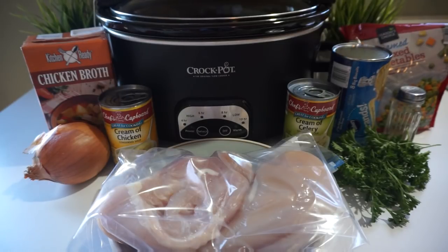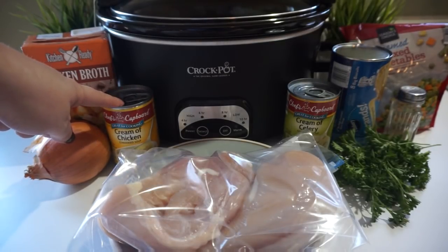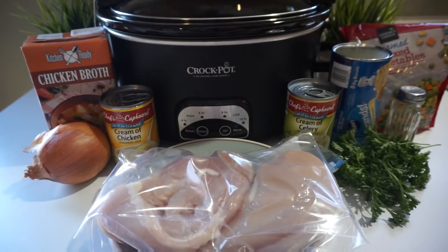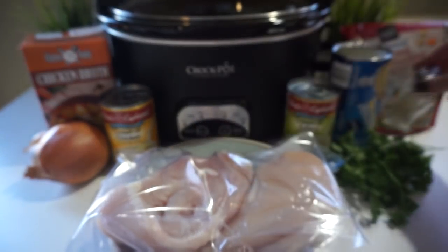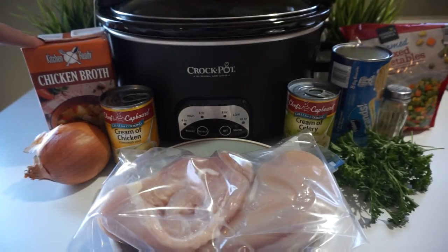In the winter, that is my go-to appliance for sure. For this crock pot chicken and dumplings recipe, what you will need is one large onion, one can of cream of chicken soup, as well as one can of cream of celery soup. I have some fresh parsley here, a little bit of black pepper just to taste. For chicken broth, you need two cups — I normally go with the low sodium, but this is what we had.